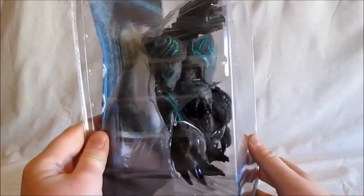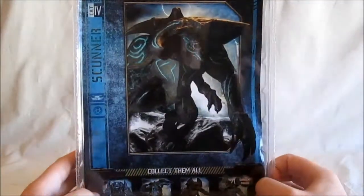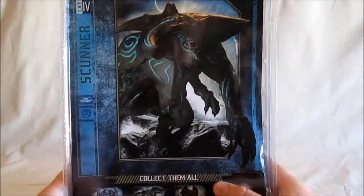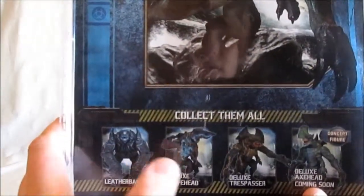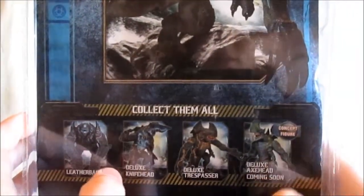This is just the outside of the box — just a big window so you can see the inside. Kaiju Scunner. Here's a picture of the Scunner side. It's just like a regular NECA box. I have a lot of NECA toys. And then it says Scunner over here, and then just another picture of the figure. Down here it has the Leatherback, the deluxe Knifehead, the deluxe Trespasser, and the deluxe Axehead.